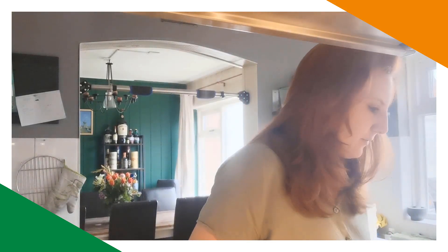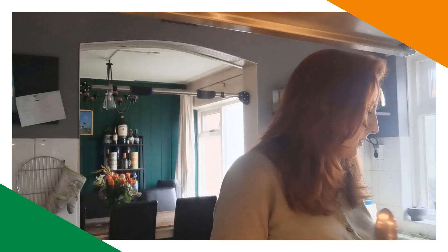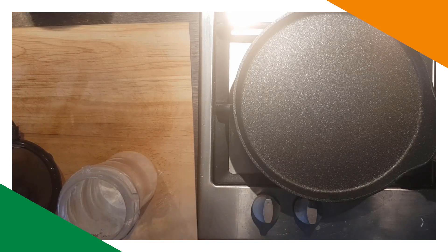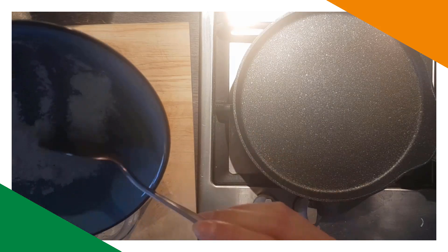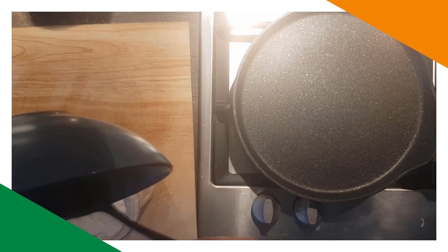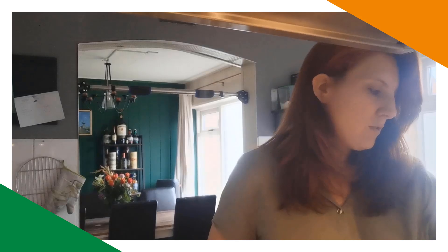Keep them thin and there'll be no need to turn them. Serve rolled up with sugar. The whole recipe says 125 grams of flour, but I'm doing half because it's just me. I don't need a lot since they're going to be thin ones. I put the flour into the bowl.